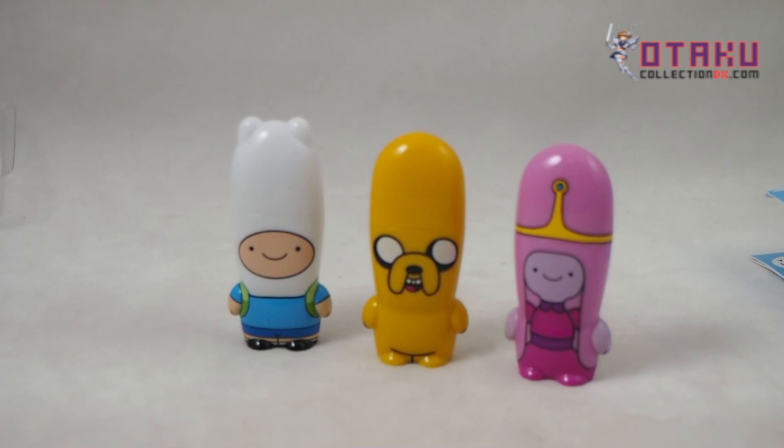Not a lot to say about them, but they're cool little drives. You could store your stuff on boring drives, or you could store your stuff on these. And I think if you were in school, these would be the cooler drives — that's just me. Mimobots from Adventure Time, 8GB USB Flash Drives. This is Josh from CollectionDX — see you later.